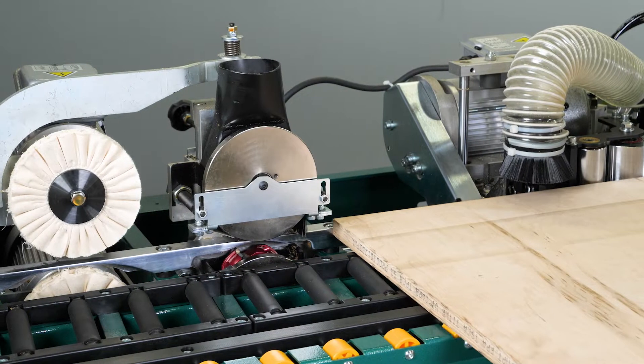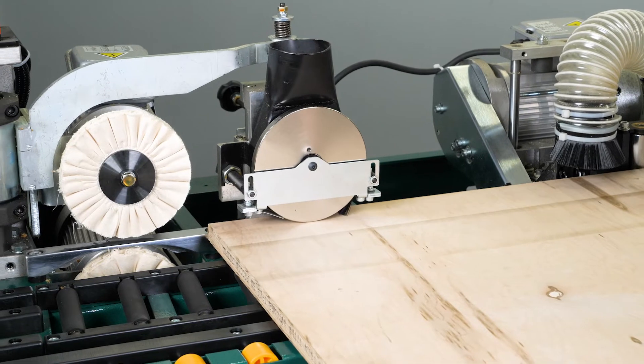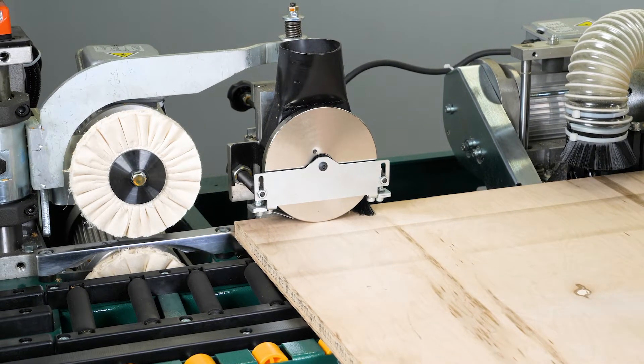As the board comes through, the upper and the lower flush trimmer tracers come into contact with the board, and the upper flush trimmer then moves in the upward direction in relationship to the board.